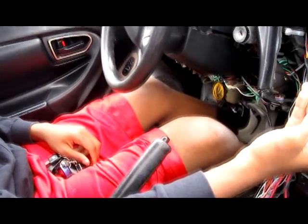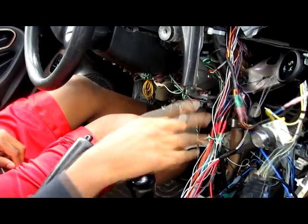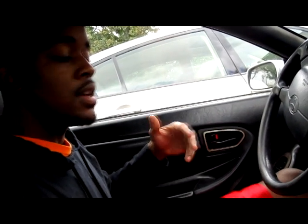Now if I want to go ahead and remote start my car and then just roll off, the key fob still has to be in the car. All I got to do is press the button, hold it, confirm the ignition, turn it off, let my E-brake down, and I'm ready to go. So that right there is my RFID keyless ignition.